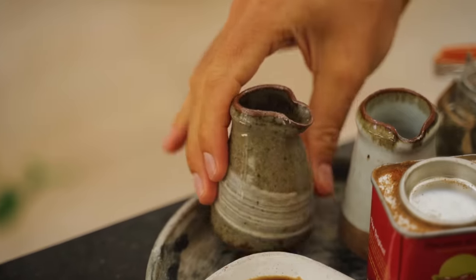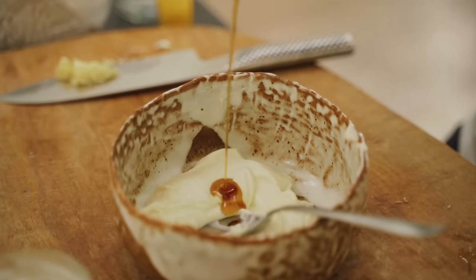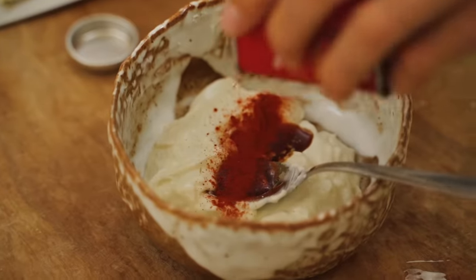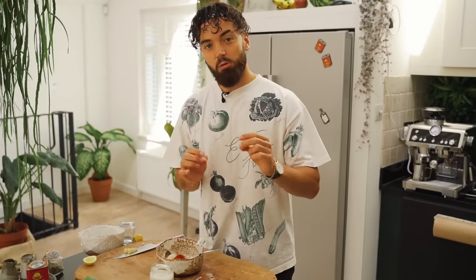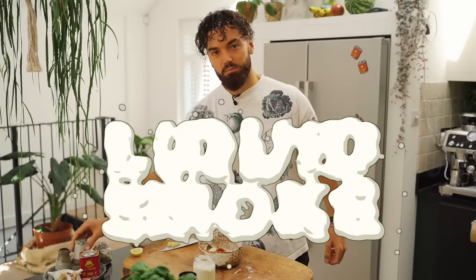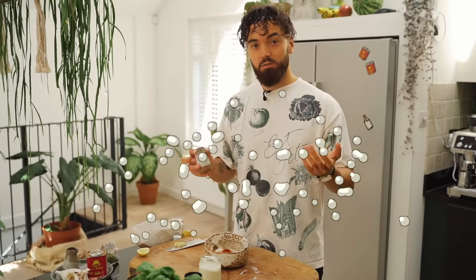First up into the mayonnaise I'm going to add a touch of maple syrup, a little bit of soy sauce, and some sweet smoked paprika. And finally — this is an optional ingredient but it will make your bacon-aise even more like bacon-aise — I'm going to add some liquid smoke.